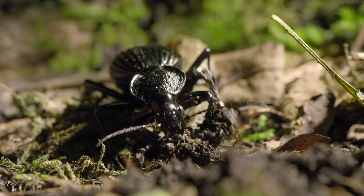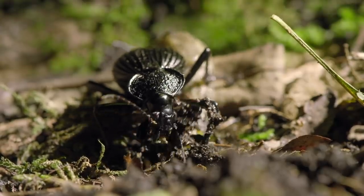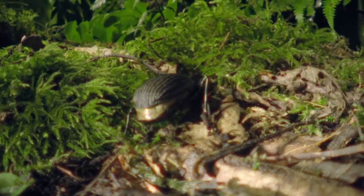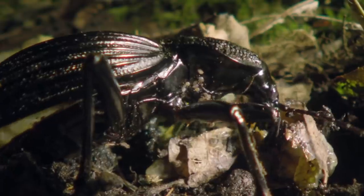Covered in slime, there's no elegant way to eat a slug. But the little African ground beetle is no slob. Keeping its mouthparts and legs clean is vital to its survival. So, after it finishes a meal, it finds a napkin to wipe itself clean. This bit of leaf will do nicely.